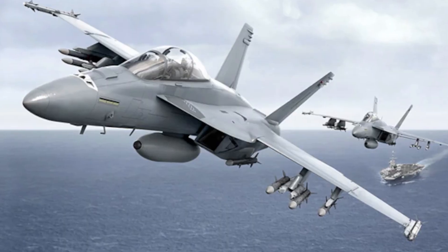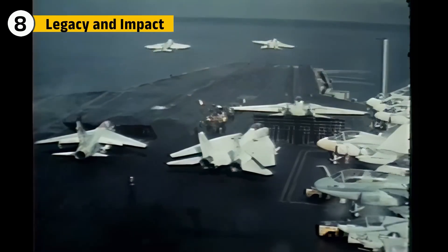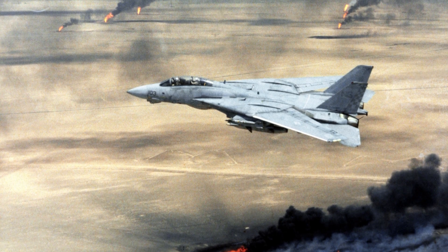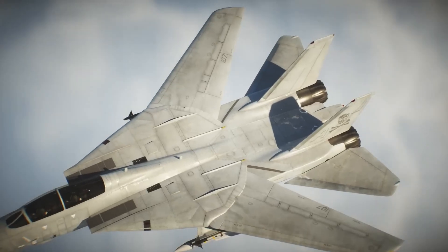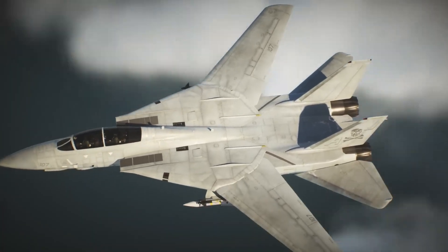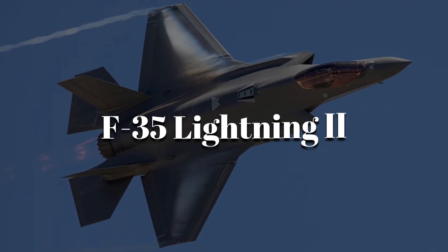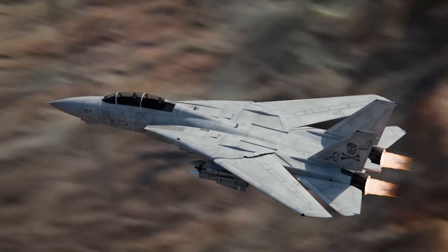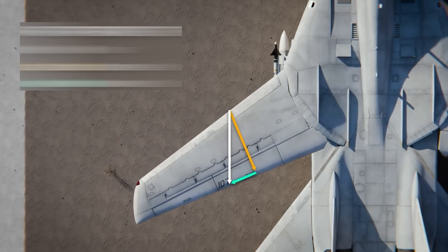The F-14 served as the backbone of the Navy's air superiority until its retirement in the 2000s, replaced by newer models like the F/A-18 Hornet. It didn't just become a symbol of military strength — it became a cultural icon. Its performance in the Gulf War and its prominent role in Top Gun made it a household name. The F-14's design influenced future fighter jets, including the F-22 Raptor and F-35 Lightning II. Its variable sweep wing technology was a precursor to more modern innovations in aviation.